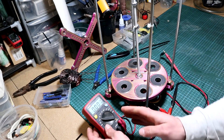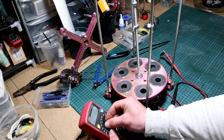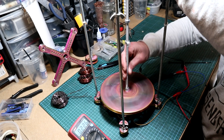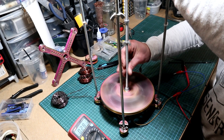Let's also check the current — I'll place my DVM in AC current mode. We are generating at a slight rotation about 200 milliamps, and if I do it a bit faster we get nearly 300 milliamps in this configuration.